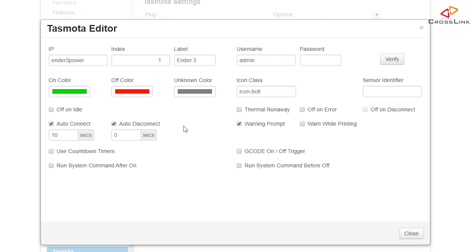Now let's finalize the settings. We want to enable auto-connect after the printer has been turned on, otherwise Octoprint cannot talk to the printer. There needs to be a delay between switching on the printer and connecting, so I'm leaving this at 10 seconds. Auto-disconnect can be left on as well. I'm also enabling all warning prompts, especially during printing, so I don't turn off the printer by accident. Off on idle and off on error also need to be checked at the individual switch level — only then will the settings from the main page actually have an effect.